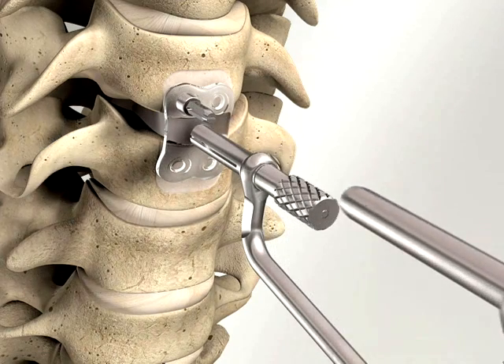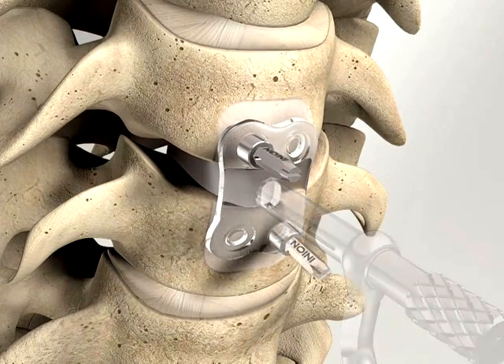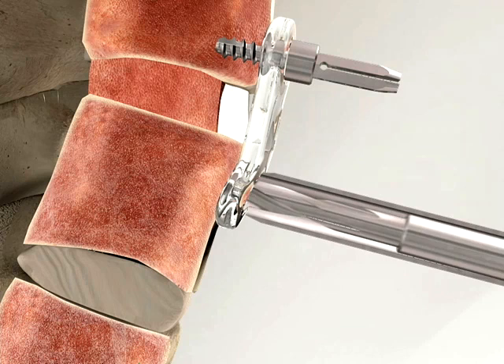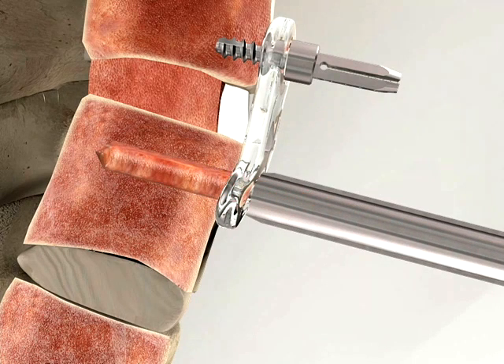It is recommended that two temporary fixation screws are inserted to avoid plate movement. The temporary fixation screw immobilises the plate for secure placement of the system screws. The final screw hole is drilled using the correct size drill bit attached to a slow speed drill, at no more than 2000 revolutions per minute. The drill guide should be kept at its exact angle for subsequent tapping.